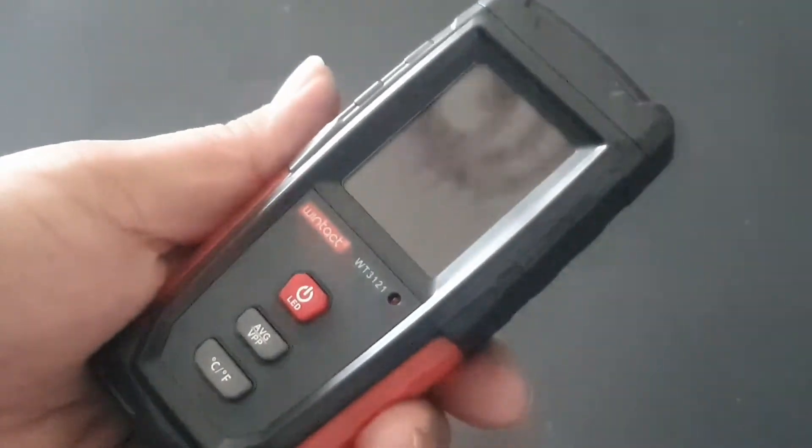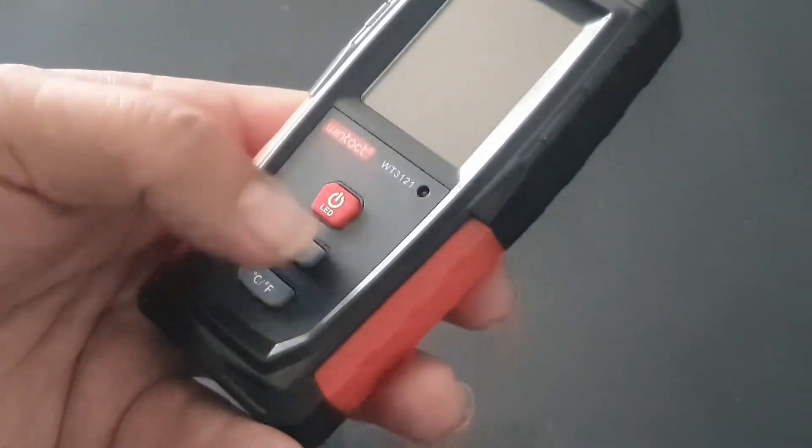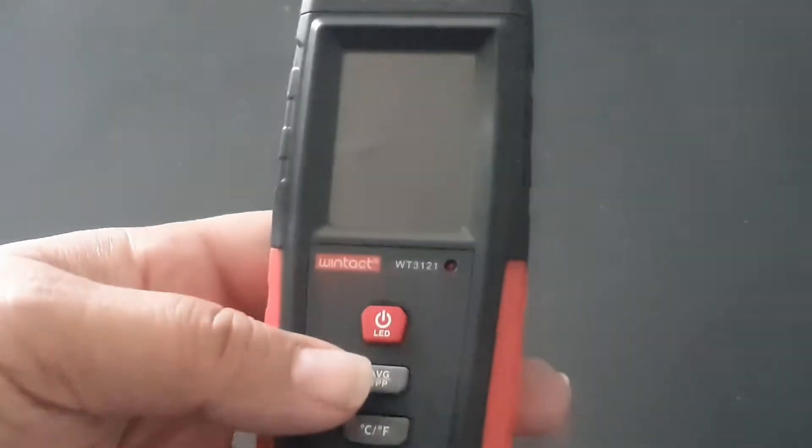First of all, it's held easily in the hand. It's not going to slip out too easily. And you've only got three buttons, which is cool. So let's just turn it on.